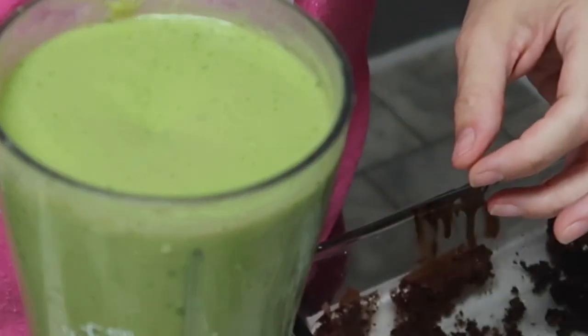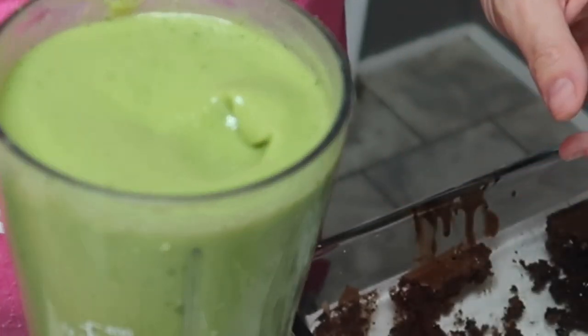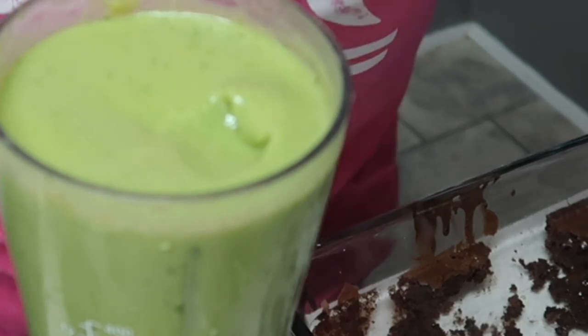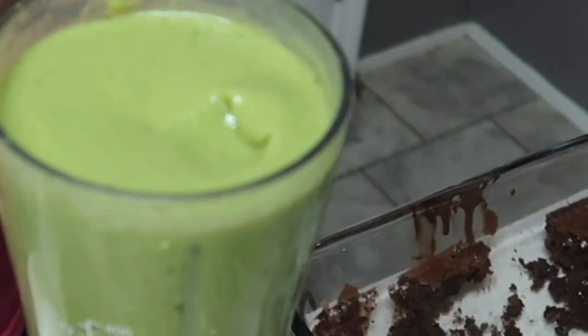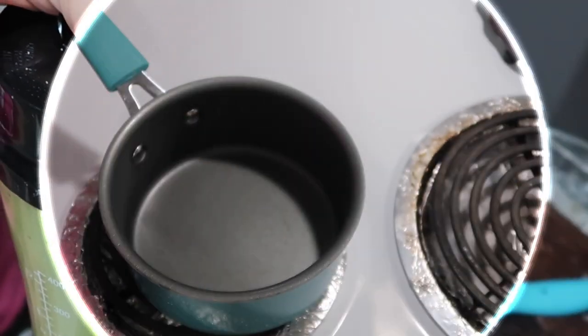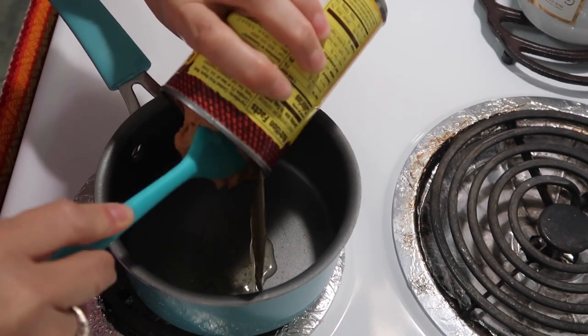I'm going to take a little taste right here on the top — it's got some spice to it. I need to add some more salt, but other than that I think it's going to be good. And I'm just going to open up a can of Old El Paso refried beans.